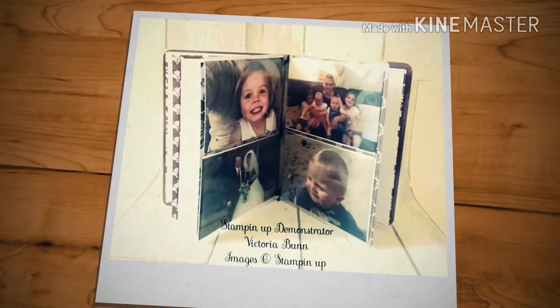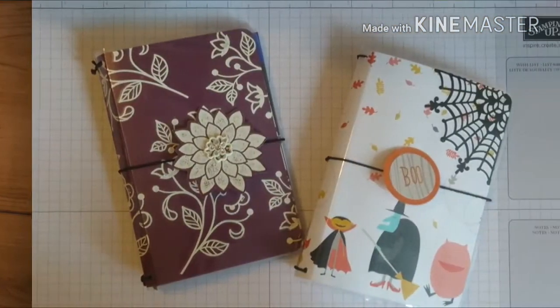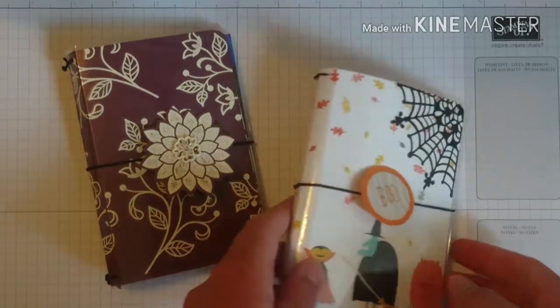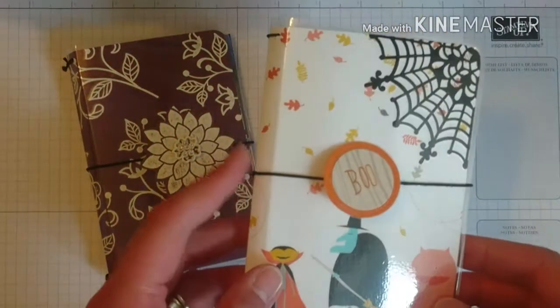It's Vicky from Crafty and thank you very much for joining me today. Today I have come on to show you another traveller's notebook, and this is a different style one to last week's.